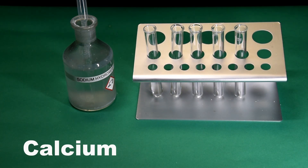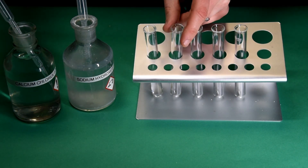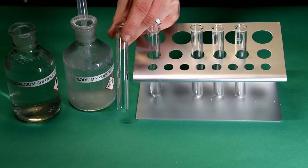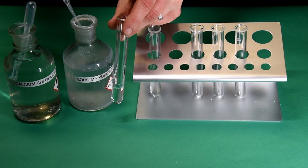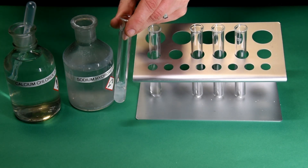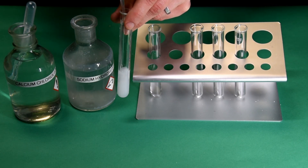Testing for calcium Ca2+ ions. A small amount of sodium hydroxide is added and a white precipitate is formed. But this time the precipitate remains when excess sodium hydroxide is added.